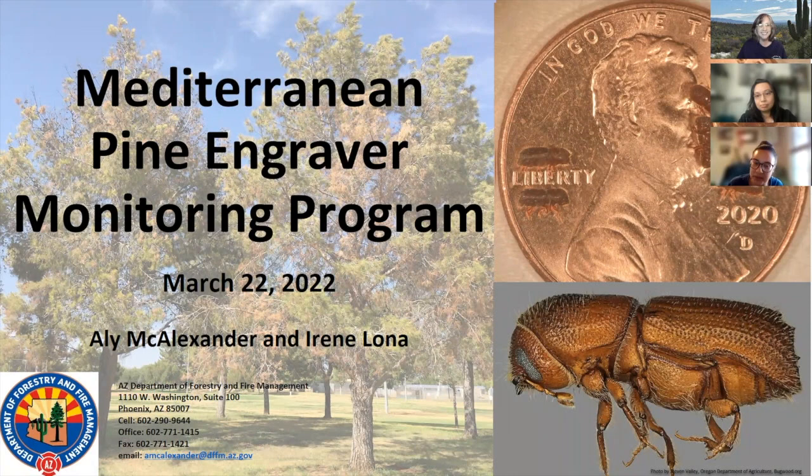I'm a research technician at the University of Arizona, and I've been working for the monitoring program since 2020, which you'll hear from me a lot throughout this presentation.